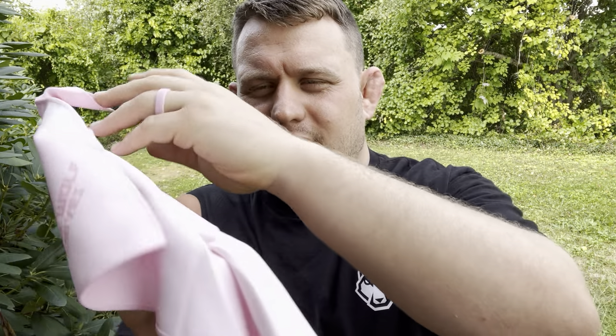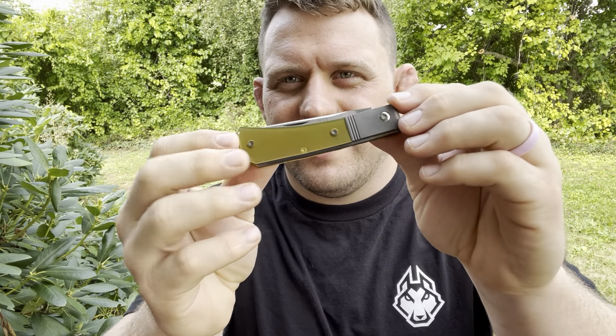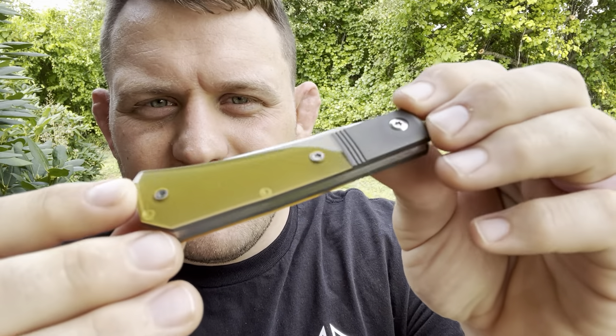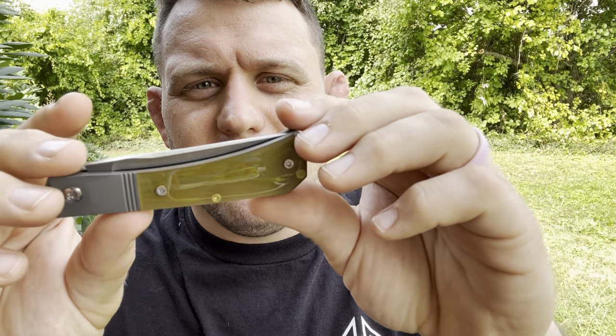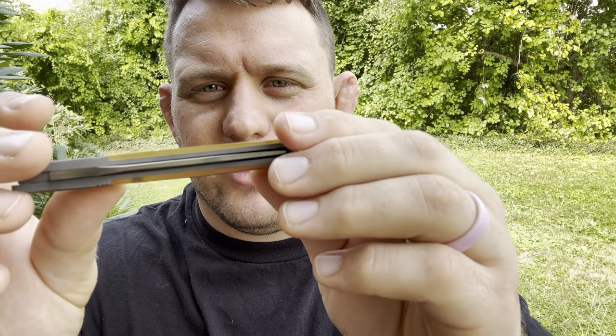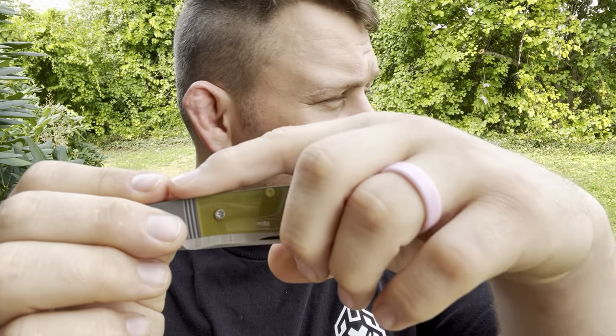And you've got the pink microfiber cloth. Let's go ahead and open this up. If you're not familiar with Altum, it's a synthetic — a plastic of some sort, I believe — but it's pretty much clear, almost translucent, with this amber color. You can see those pins that go through the spring. Ben sends out a video to people he sends these knives to, and prior to that I picked out which one I wanted.